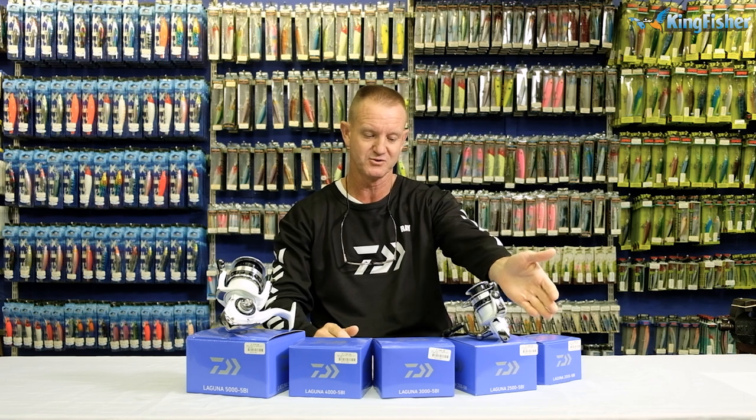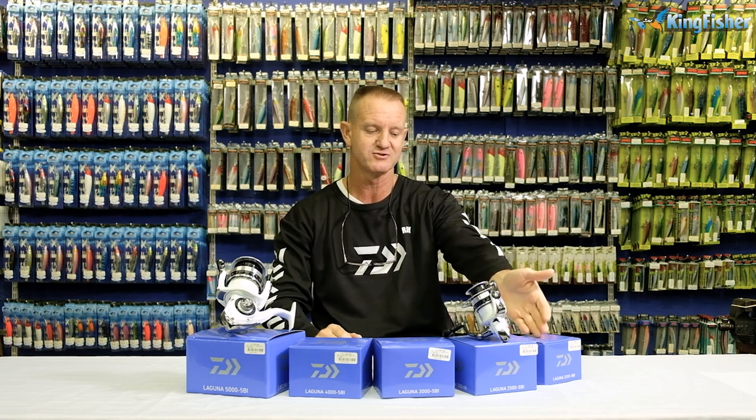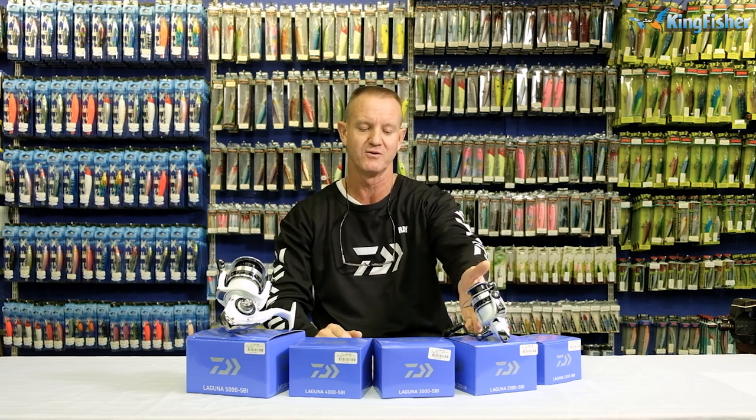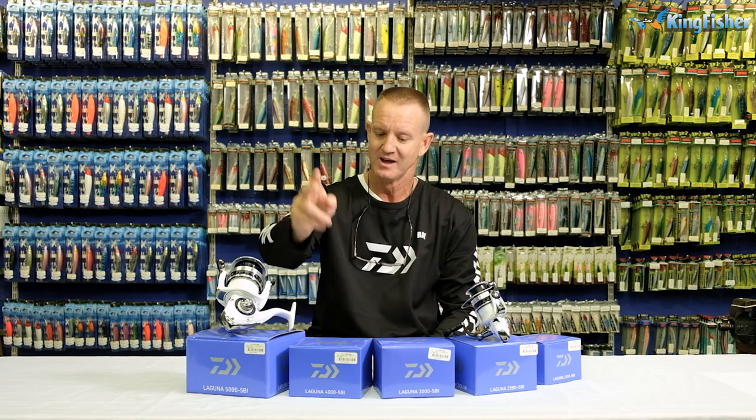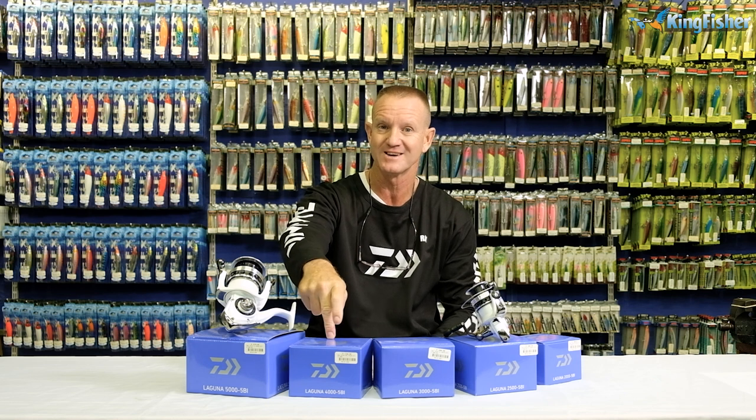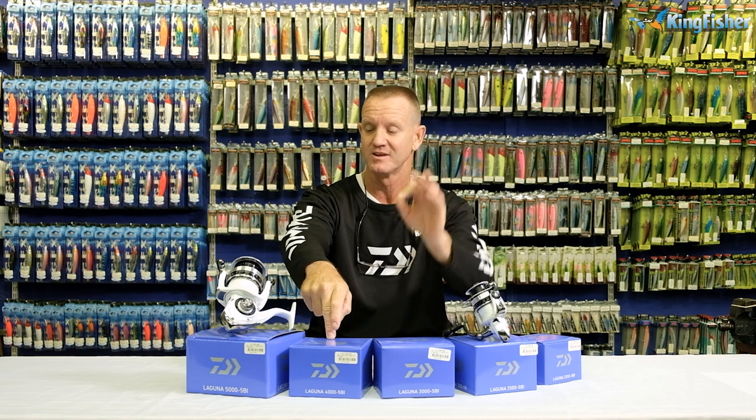Starting off with the 2000, it has a two kilo drag. The 2500 has a four kilo drag, the 3000 has a four kilo drag, and of course our 4000 has six kilos, and our 5000 has an eight kilo drag, making it ideal for saltwater fishing.